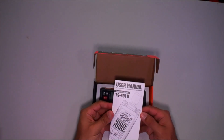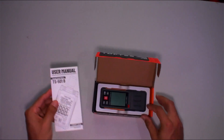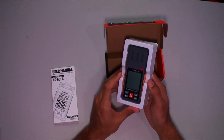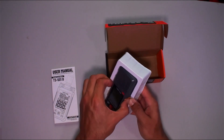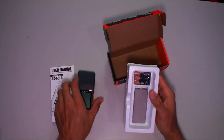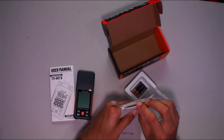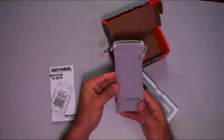We've got the user manual on top — a nice thick book with various languages. That's mighty fine, very nice. And look at that, they give you a carrying case — a nice cloth carrying case. You can put this in when you're not using it. Very nice.